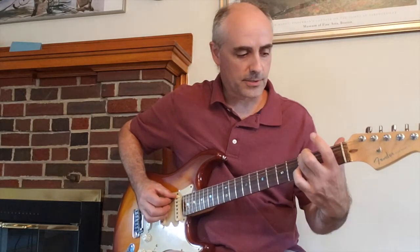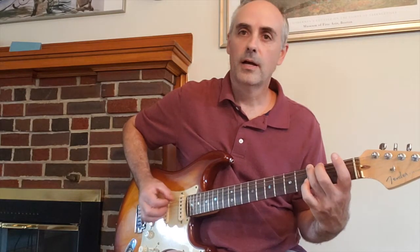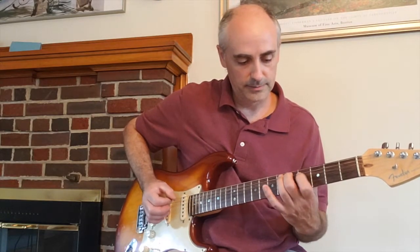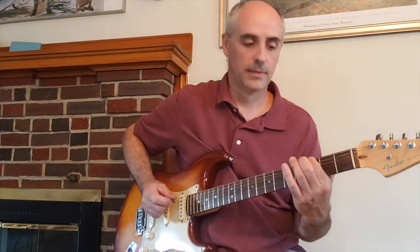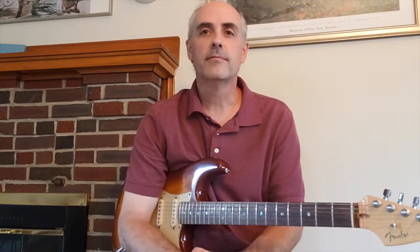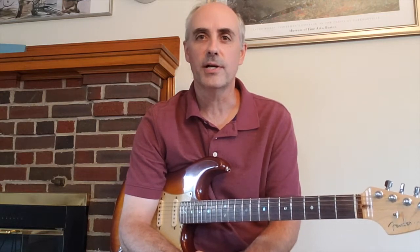After that, third finger on the third fret of the sixth string — G note — then third fret, second fret, first fret, open. That's the intro. Hope you enjoy playing it. Make sure to subscribe and click the notification bell for future videos, and I'll see you again soon.